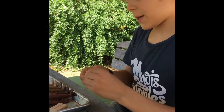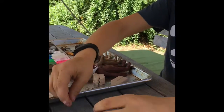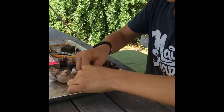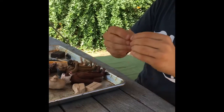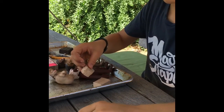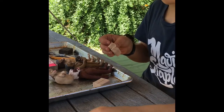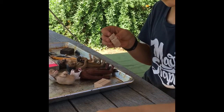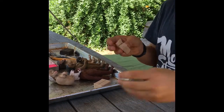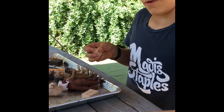First I get all the pieces laid out: two pieces for the individual butt cheeks, two thin little pieces for the hands, a small amount for one set of fingers, a ball to make the fingers out of, and a ball to make the toes out of.